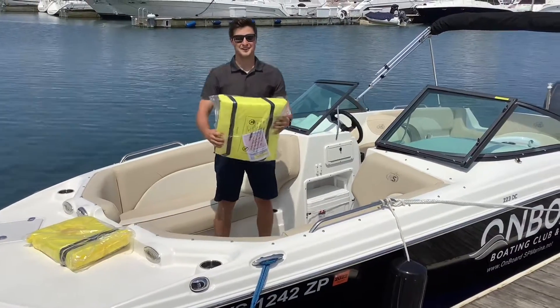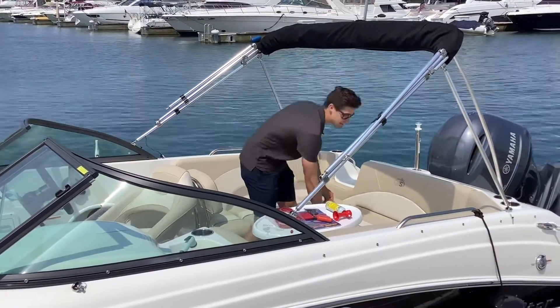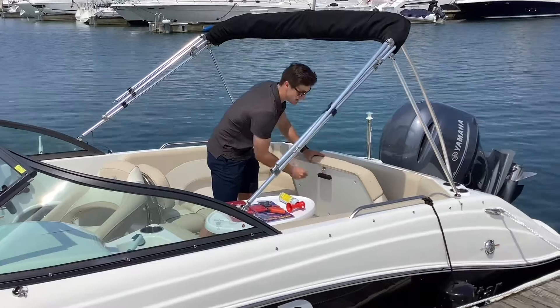A throwing device is also provided. On every Onboard boat we provide safety equipment. The safety equipment on this boat is located under the rear compartment in the seat.